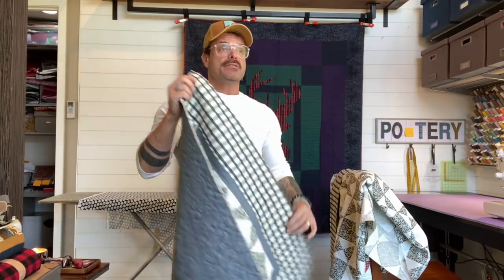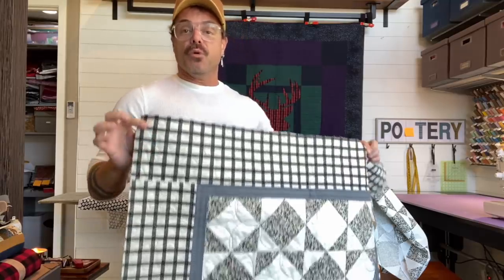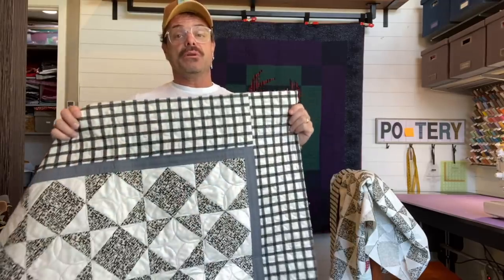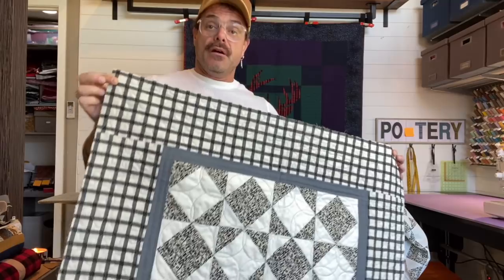I wanted to show you a kind of idea and tip for borders that are like this. This is a new project that will be posted on the Makery place — are you familiar with that? It's kind of fun; you get to take all kinds of classes. This is my class, and I used my new leaf fabrics in it.